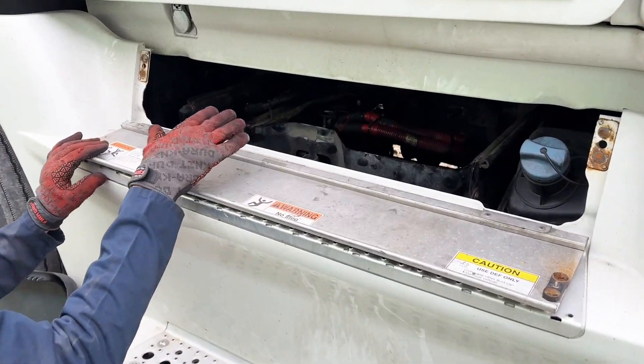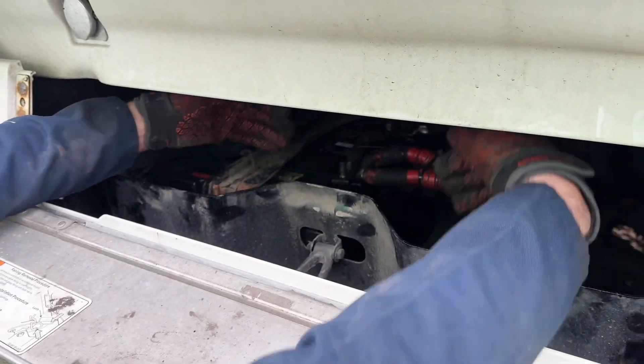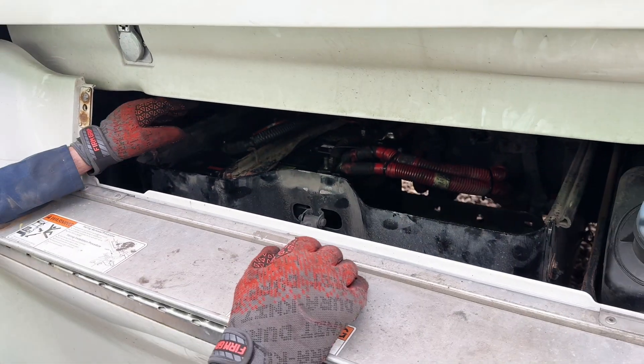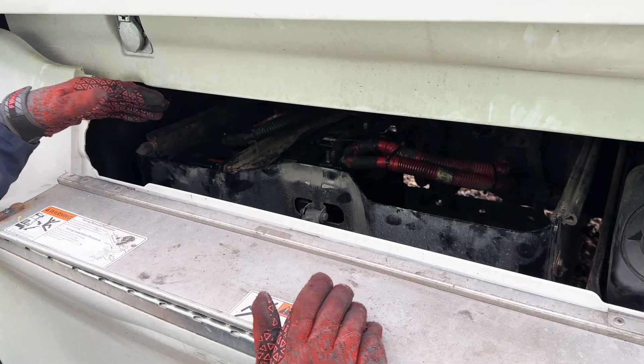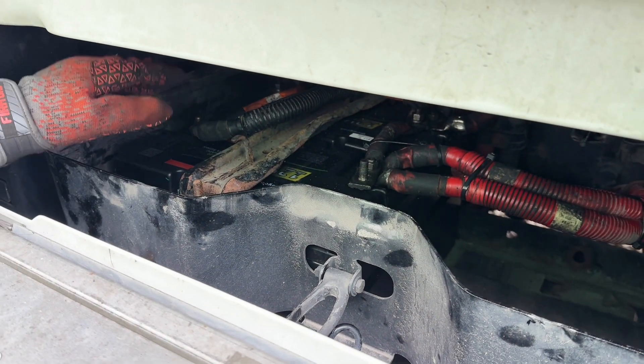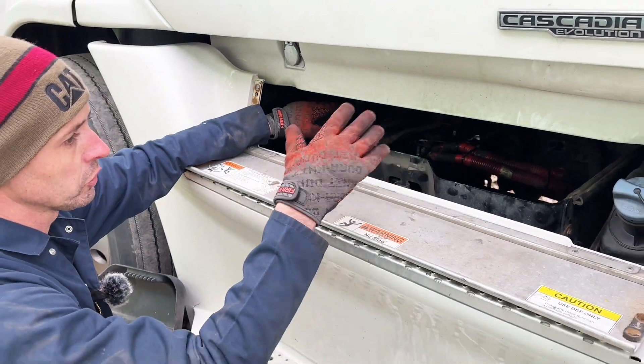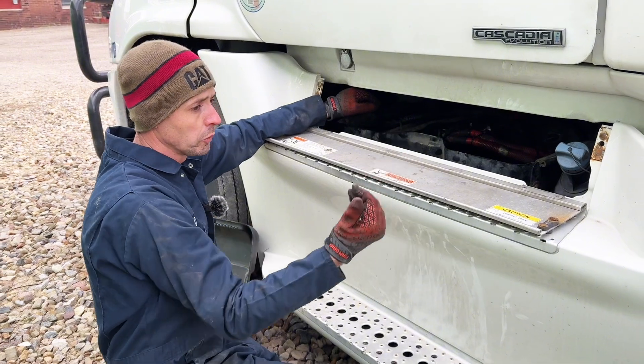I don't like this battery box. These older Cascadias have them sideways, two and two. We were able to take two of those batteries out and just go with two of ours up here, basically getting a little bit more cranking amp capacity with two of our batteries versus the four original batteries, and less weight.